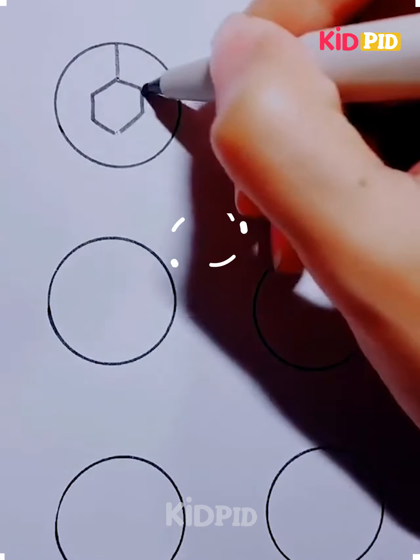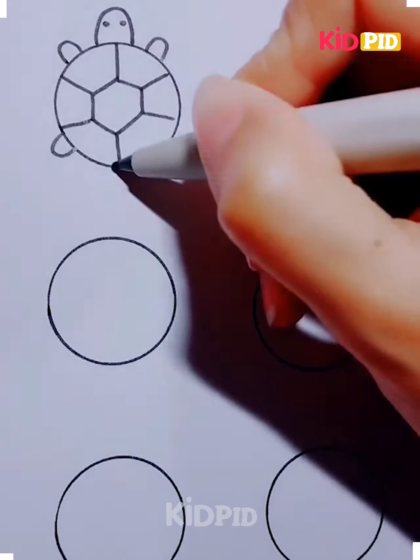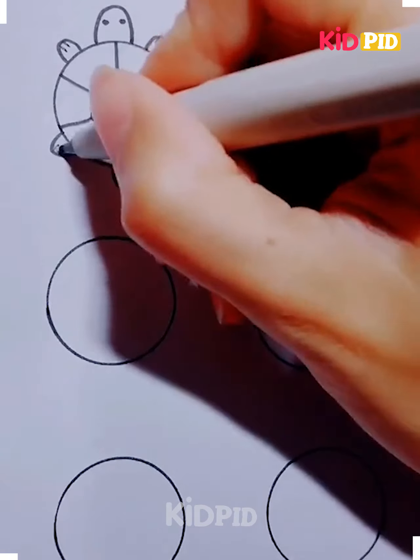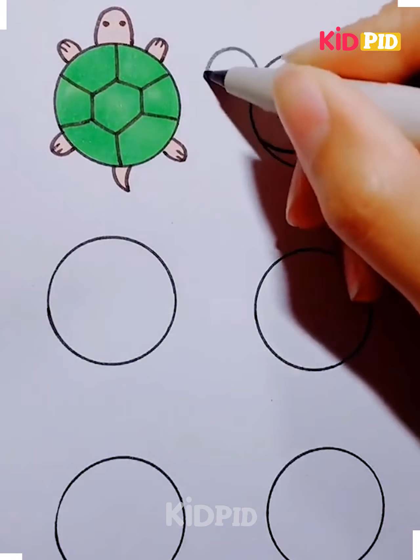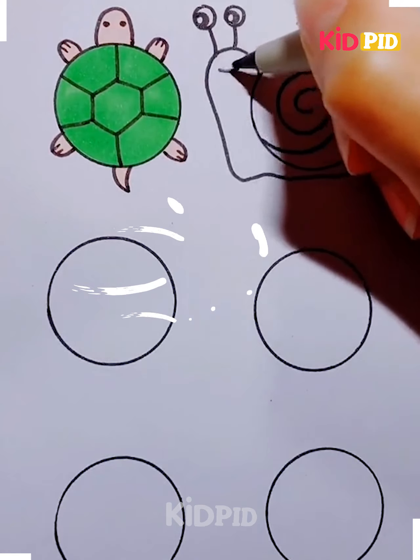Hello everyone! Start off by drawing multiple circles on a sheet of paper. Now starting off with the first circle, add a hexagonal shape in the middle of the circle and then connect each of the edges to the rest. Then add little legs and the head of a turtle. Add the tail as well. Colour it in any colour you please.